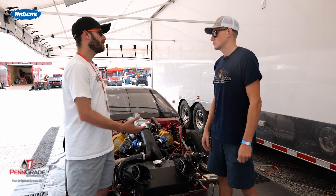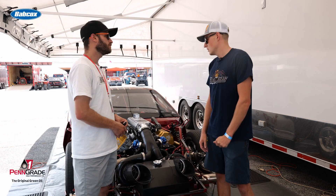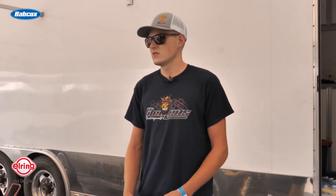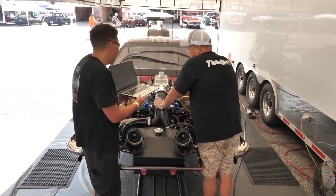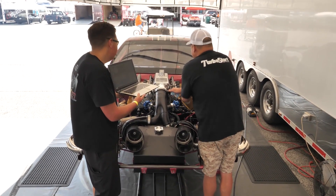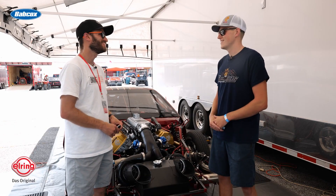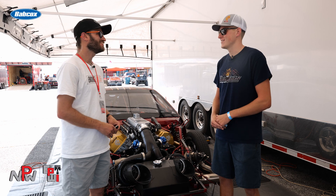How much horsepower are you getting out of this Hemi with the twin turbos going? We're ranging anywhere from 4,800 to 5,000 horsepower. It depends on the application.